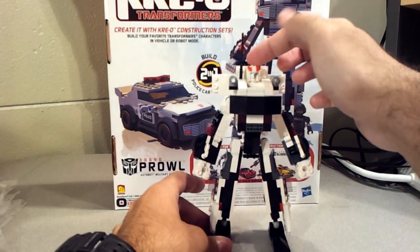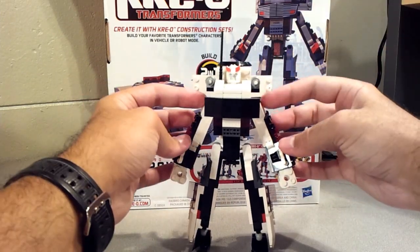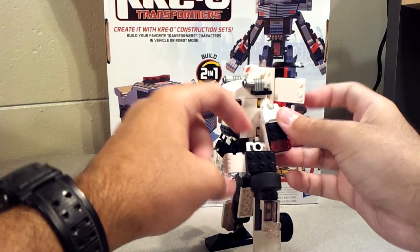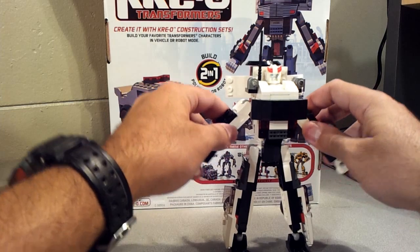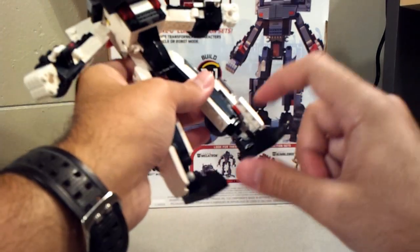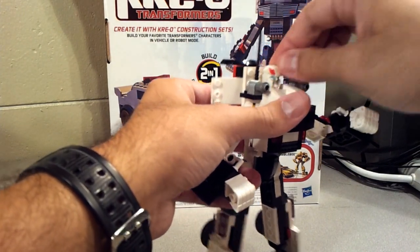Back to the figure: his head is on a ball joint so it moves around — he's got some really good range of movement, he can look up and pretty well down. His shoulders are on ball joints so those will go wherever you want them. Elbows are on hinges so they only go so far — actually they won't even go all the way because of this piece right here. His hips are on ball joints, nothing at the waist. Knees are on hinges so those will go pretty much all the way back. And his ankles are on ball joints as well.